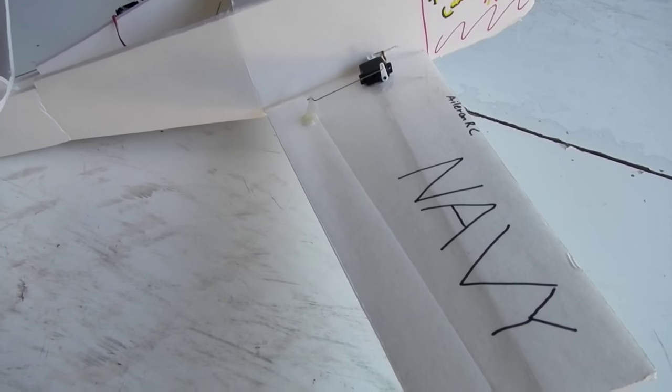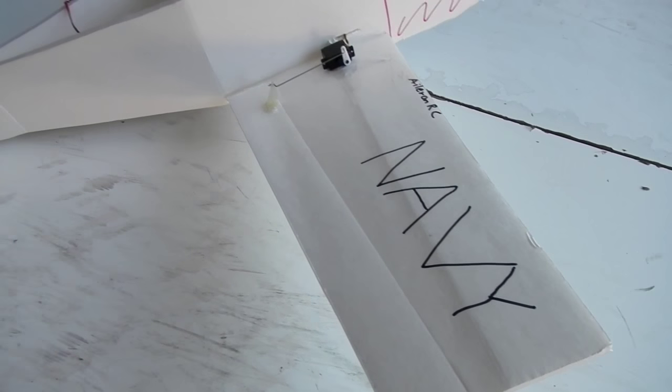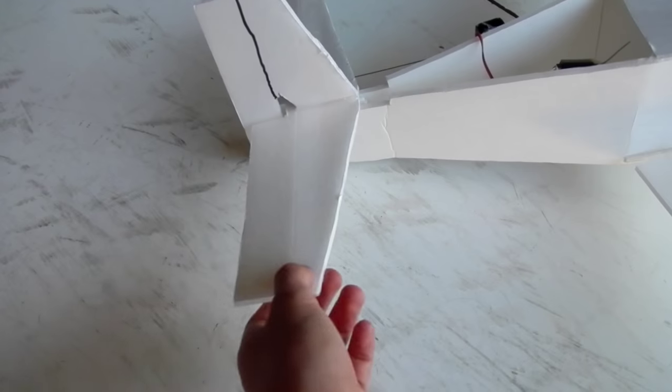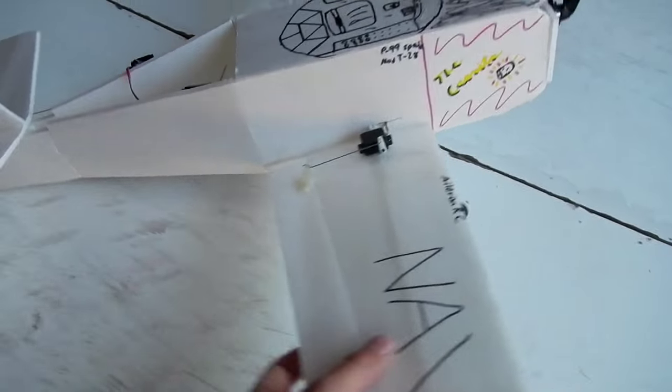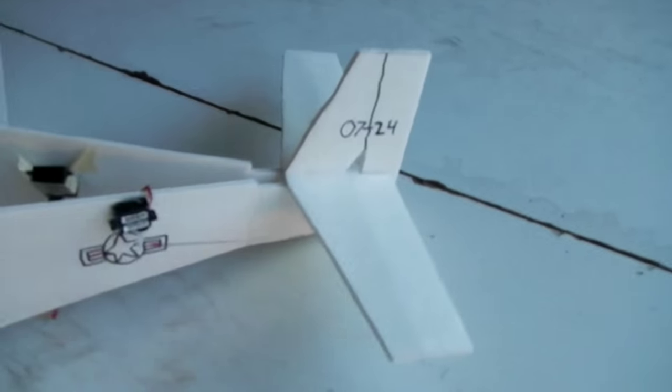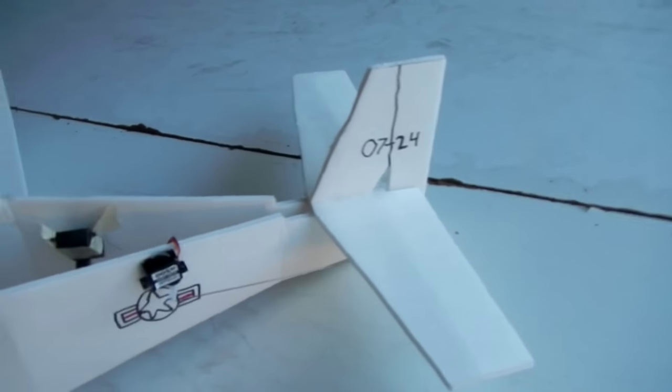We did go with the same control surface sizes also, and that was a bit of a mistake at least on the ailerons, because this thing will snap roll like a 3D plane. The elevator has a perfect amount of throw though, so that works out really well. The rudder on this thing is a little bit small for the plane size.